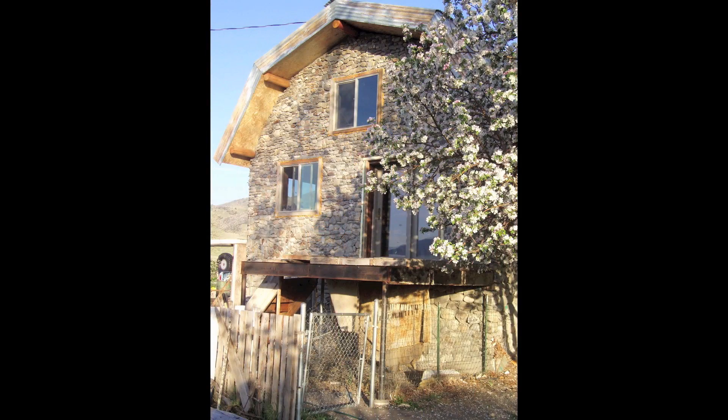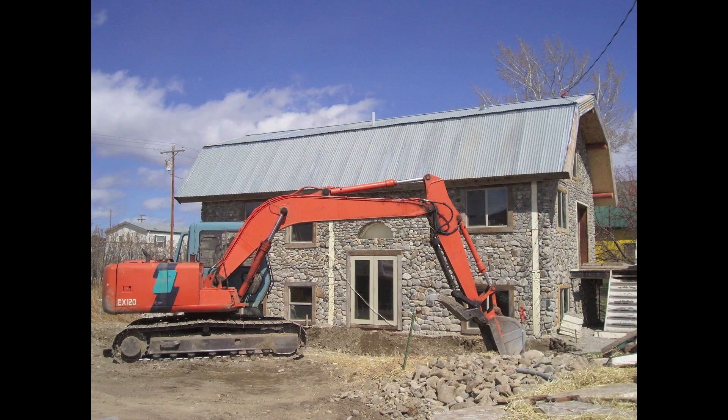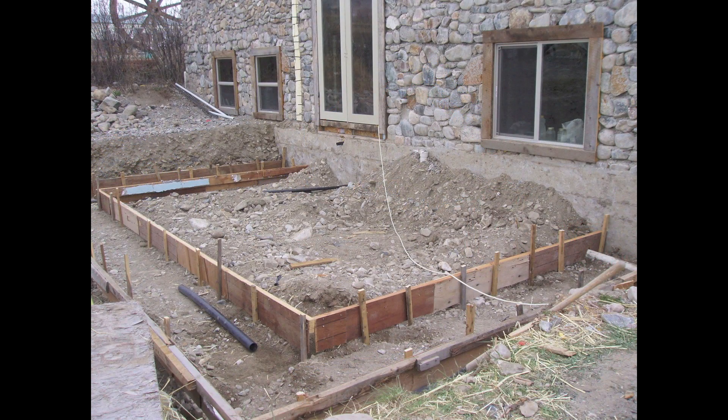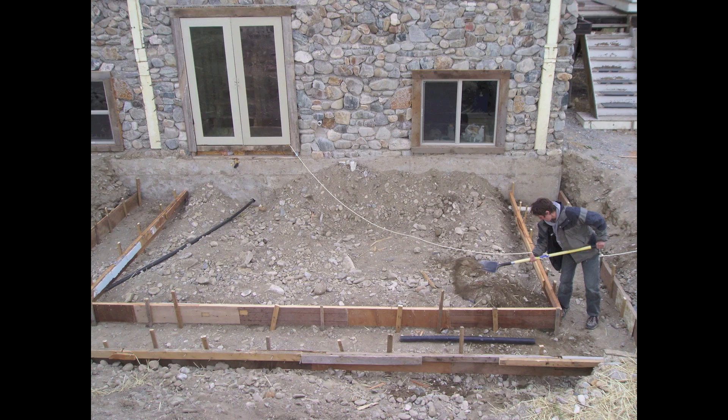I wish I could say that we were on the home stretch of this project by now, but instead we excavated on the south side of the house and poured extra wide footings to support the double stone walls of the greenhouse.